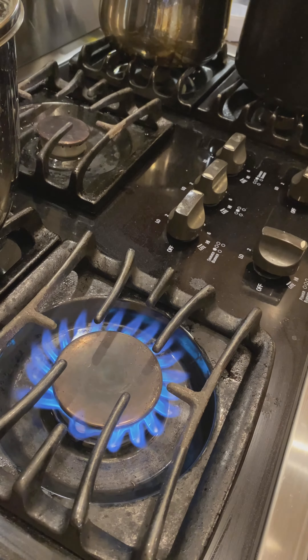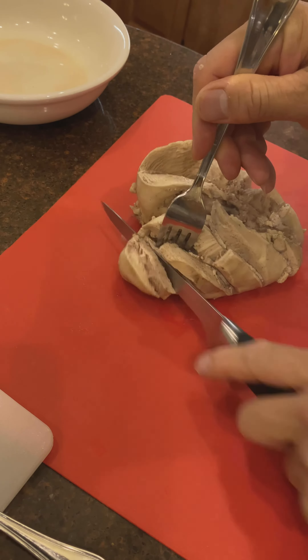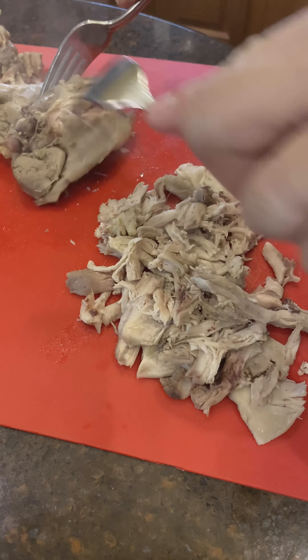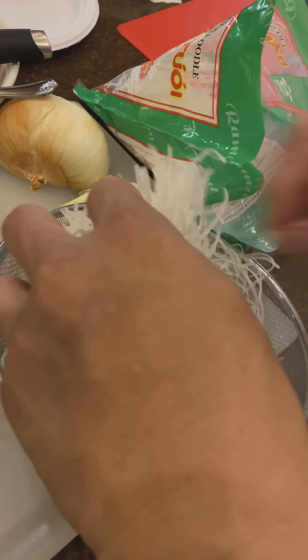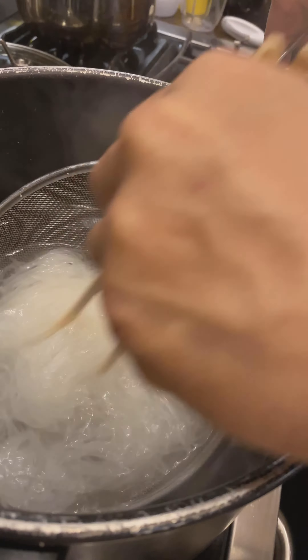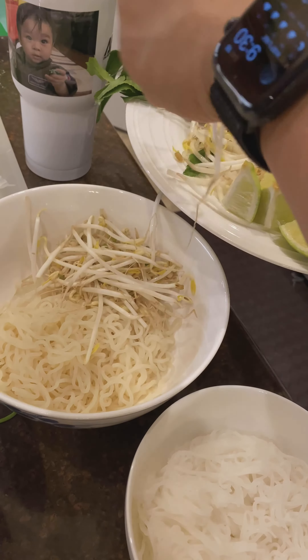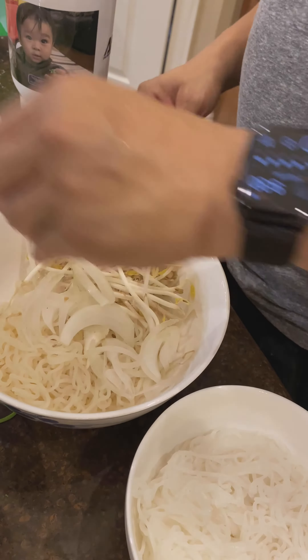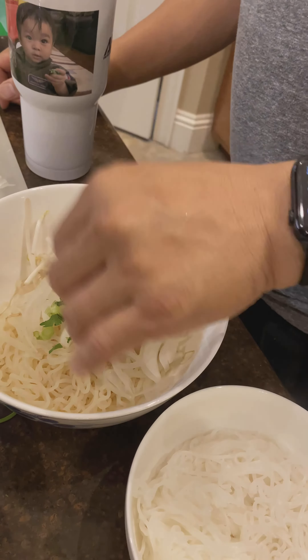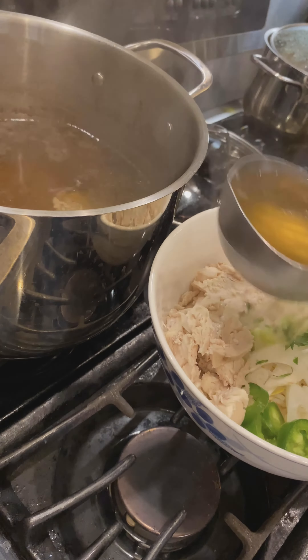Bring that down. Put another pot about a third full to cook the noodles, then shred the chicken. Put the noodles in a strainer, stick the strainer in the water, and stir for about two minutes until you reach the softness or tenderness you like. Then build your bowl — over the noodles, put bean sprouts, sweet onions, green onions, cilantro, jalapeno peppers, and the chicken on top. Scoop the broth into the bowl.